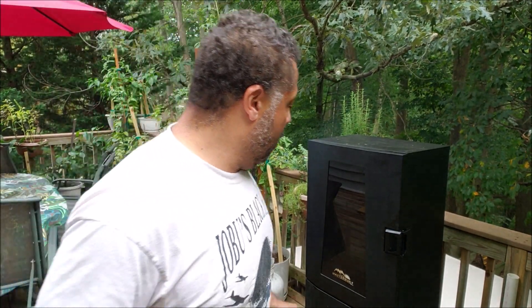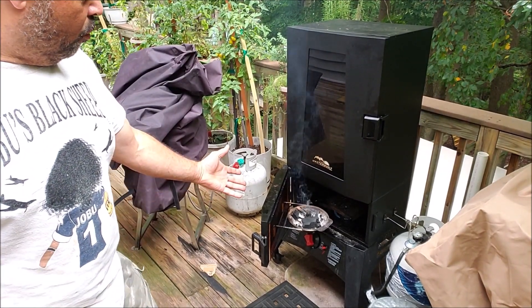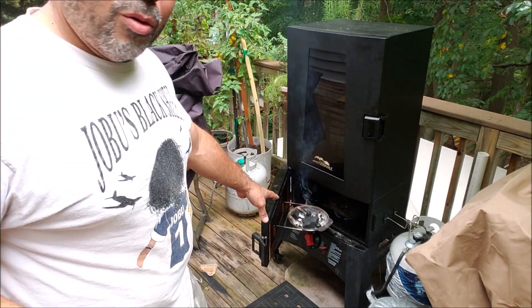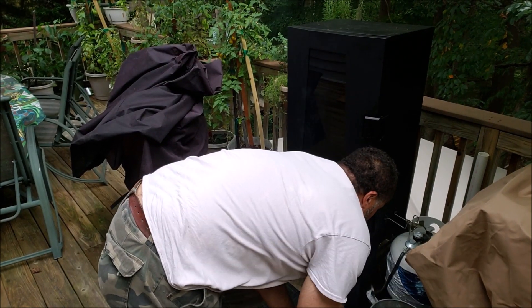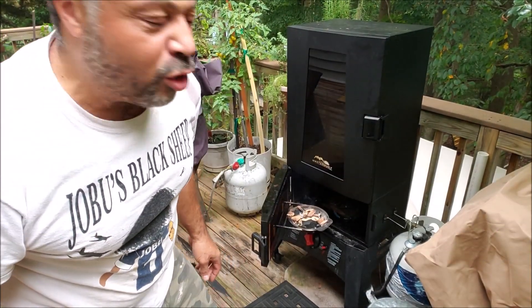It's about 3:30 and I went ahead and got my smoker going. I know there are purists who don't like propane, but I like gas. I can just come out here, turn it on, and I've got this set at 375 degrees. I've got charcoal and wood chips in here — the charcoal is already getting lit. I can take a few more pieces of wood and just set them in there, and we have smoke — glorious smoke.